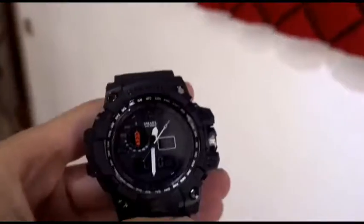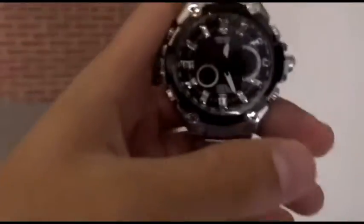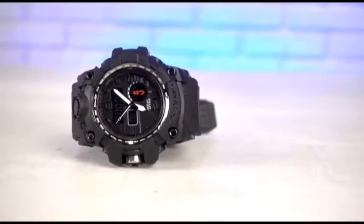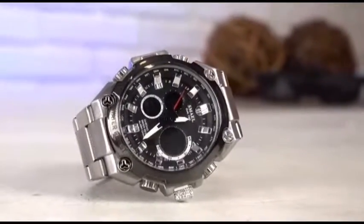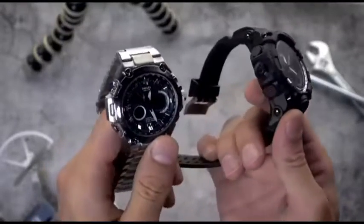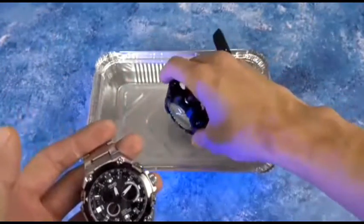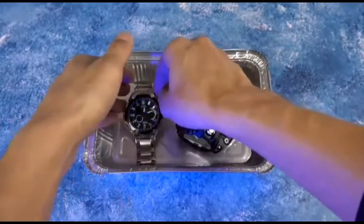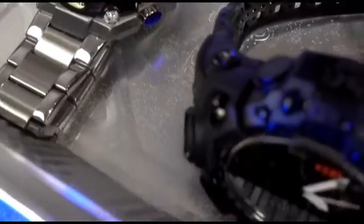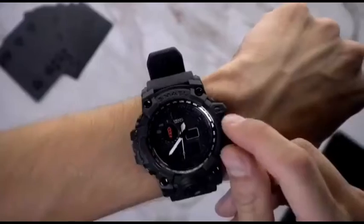Excellent budget watches from the company — this time I got not only sports models but also classic ones in a silver metal case. Both models are great quality, clearly assembled. All models are waterproof and shockproof. The sporty models have a more comfortable strap.